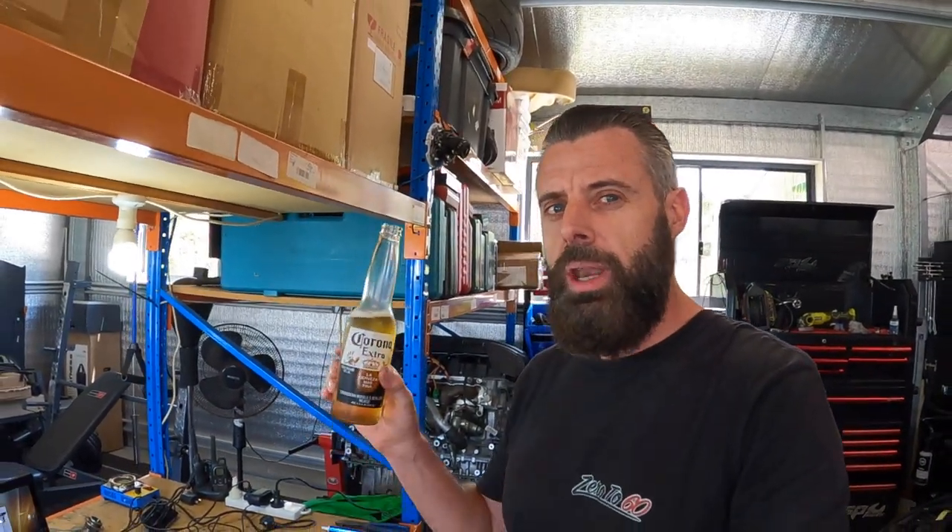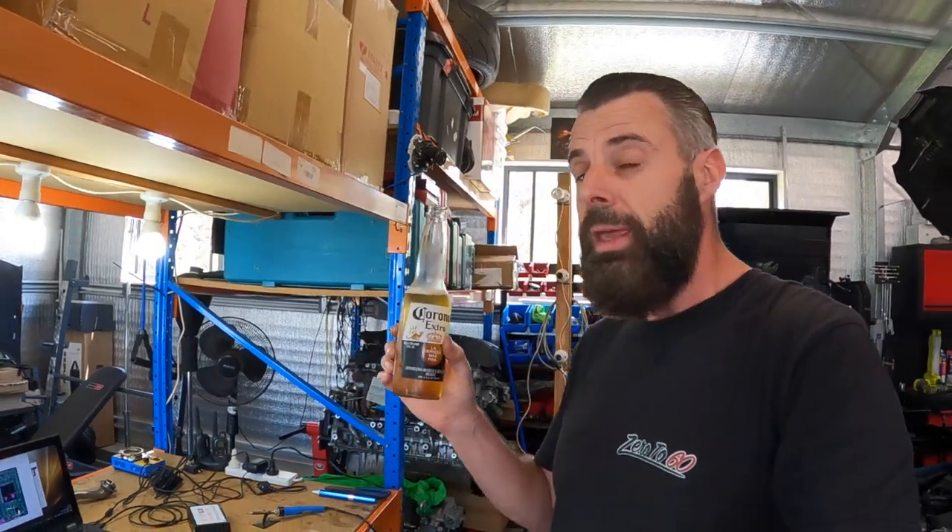A little birdie told me that alcohol can help slow that shaking down. So in the interest of science and doing a better job, I'm going to get drunk before we start soldering. But in the meantime, let's get the CAS module pulled out of this car.